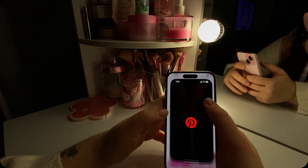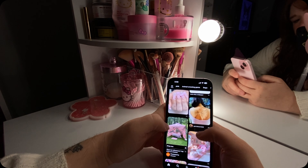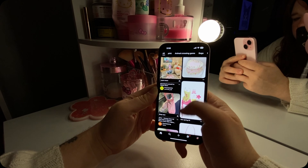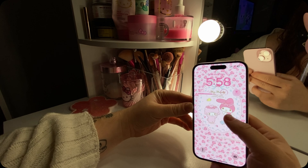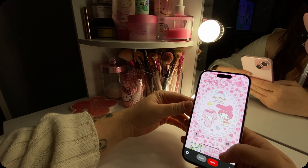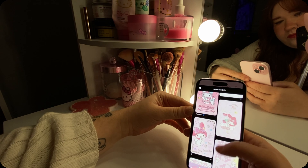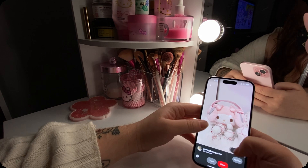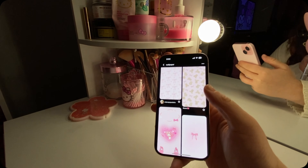We are going to go on Pinterest and find a new background. So I'm going to scroll Pinterest right now and look for a new background. Look how cute these cherries are! This is the current screen saver that I have. Oh, how cute — stop it.